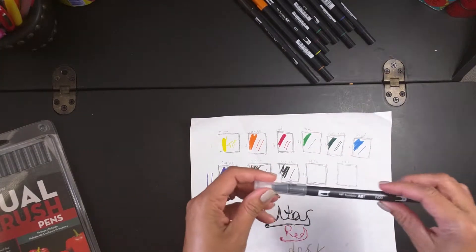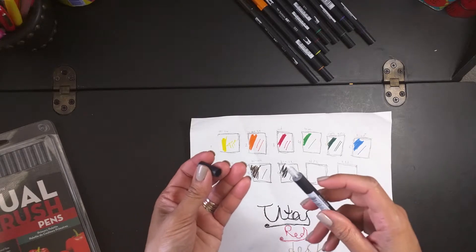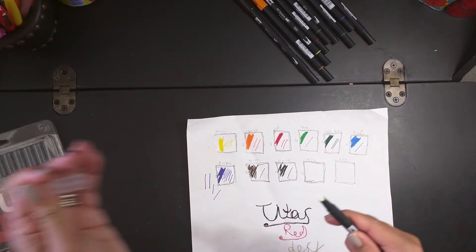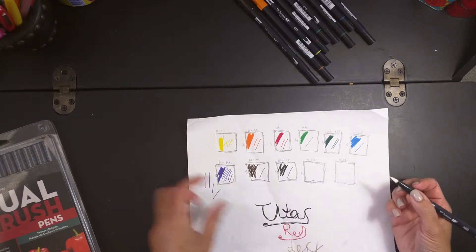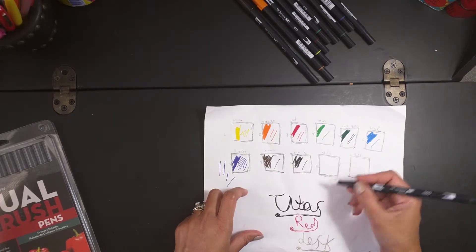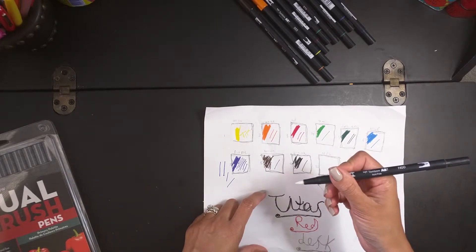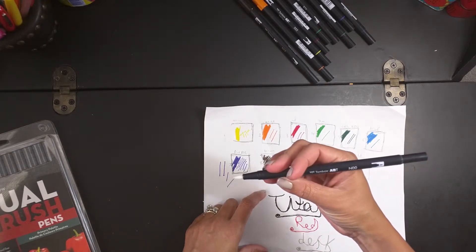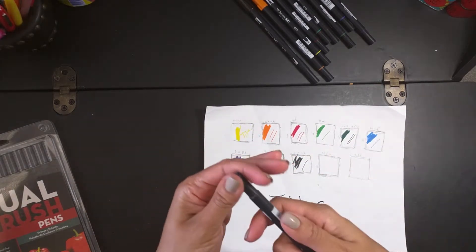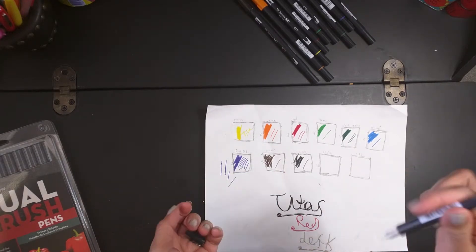And here we have a brush — which I am going to — is this a water brush? To be honest with you, I'm not sure what I'm supposed to do with this one. I think this is the brush for you to use with watercolors, because I'm not getting any colors out of it. I don't think there's any ink in this one.